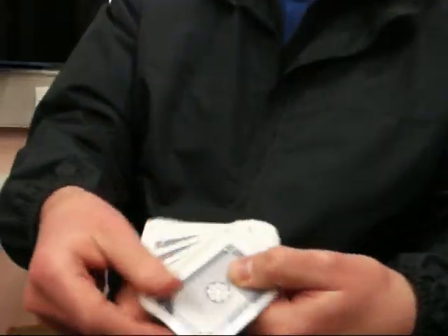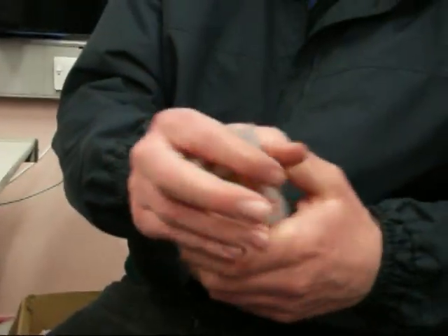Okay, deck of cards — normal deck of cards, right? In every way. I need you to shuffle it. I'll take a camera for a second. Alright. Go ahead and shuffle the cards so that you're completely satisfied.